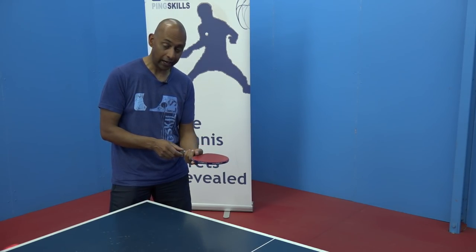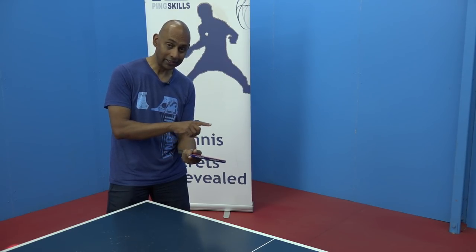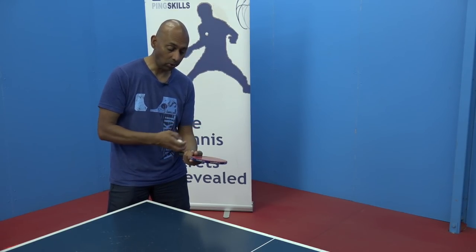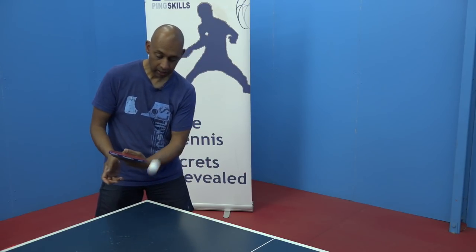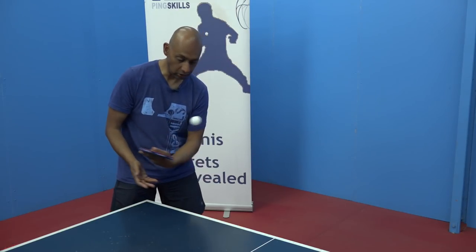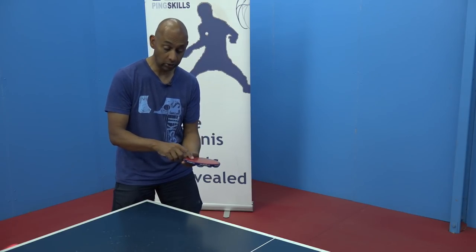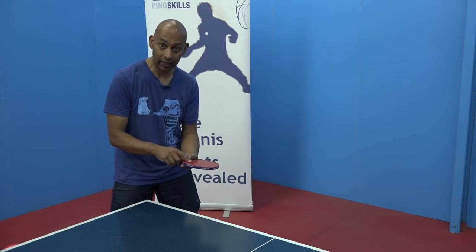All I need to do is tilt that angle back to flat, or even facing a little bit towards the back wall, and now it's very easy to get the ball to come back towards you. In fact, it's almost impossible to not get the ball to come back towards you if you've got your racket at that angle.